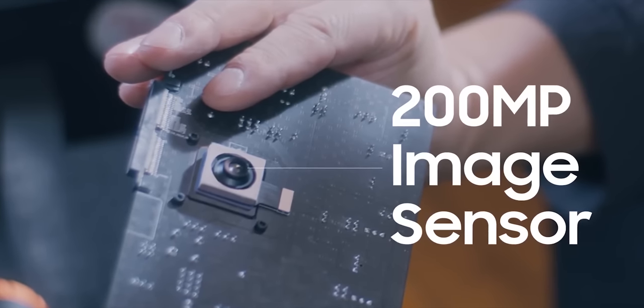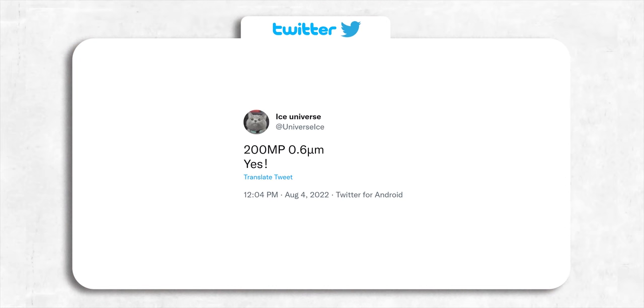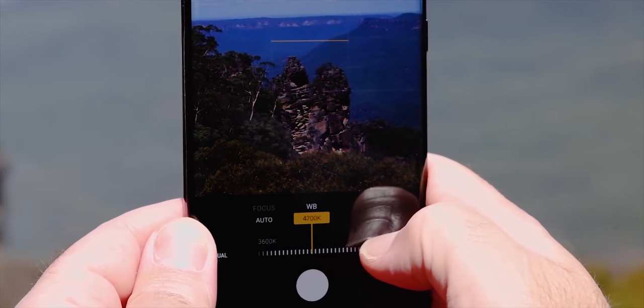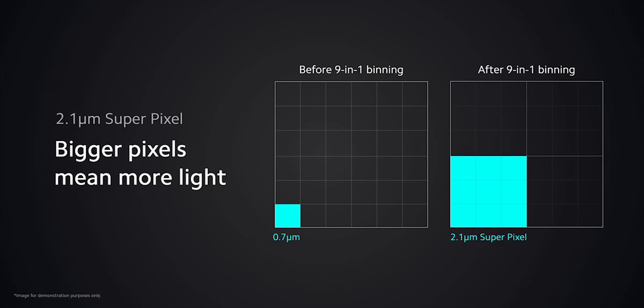The S23 Ultra will get a 200MP camera sensor, and we have some more information about it. Ice Universe mentions that this new sensor has a pixel size of 0.6 microns. To put it in simple terms, you generally want your pixels to be large, as a larger pixel can capture more light than smaller pixels. Comparing this pixel size with the iPhone 13 Pro Max, you'd say this is way too small — but that's not the whole picture, because Samsung is using pixel binning technology where they're combining multiple pixels into one large pixel to work together as one.